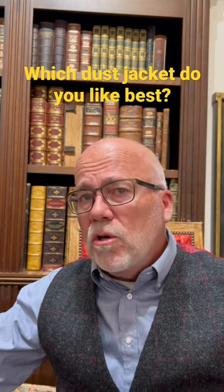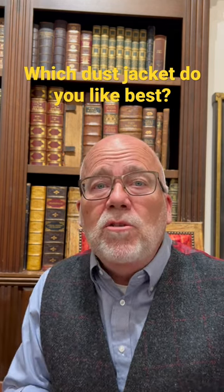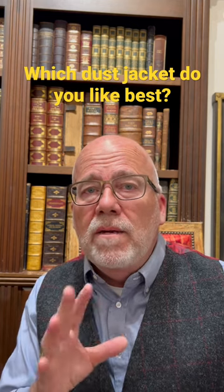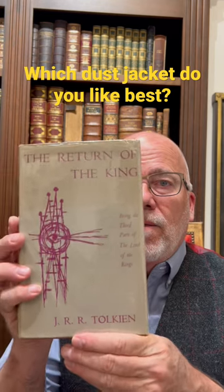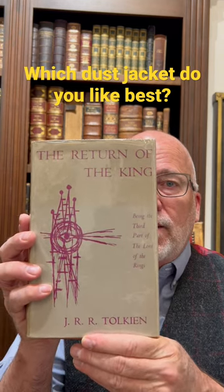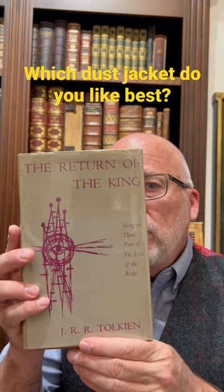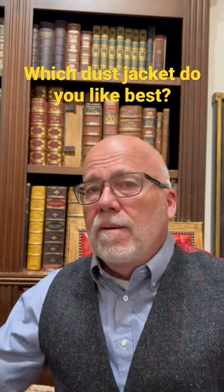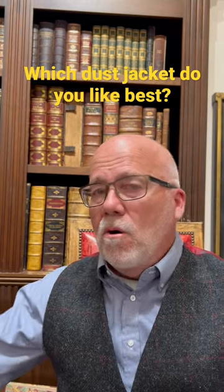But there's a third dust jacket that most people have never seen. It's a 1960 special printing, never sold to the public — you had to be part of the Reader's Union to get it. That's what it looked like. Which do you like better: the Reader's Union edition, the first American edition, or Tolkien's design? Let me know in the comments.